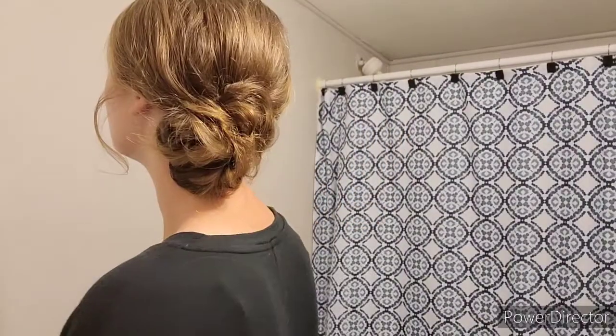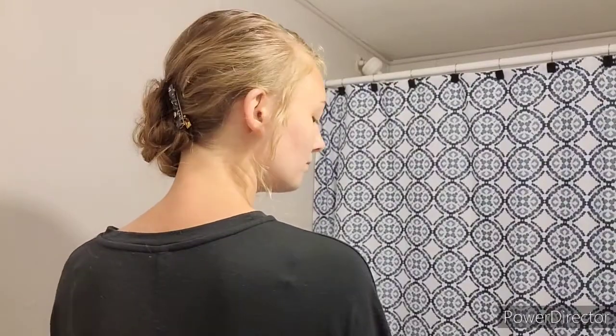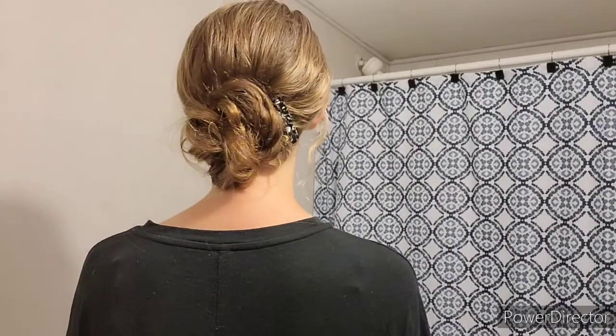That's it for this hair tutorial! I hope I explained it well enough and that you guys enjoyed watching it. Bye guys!